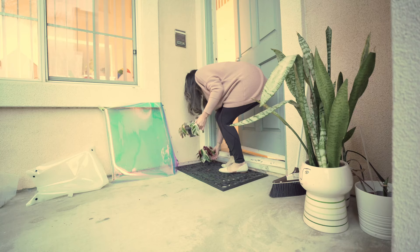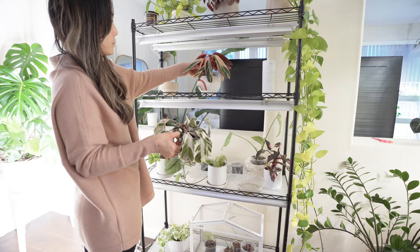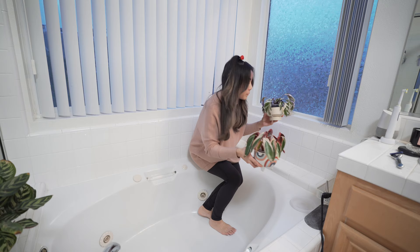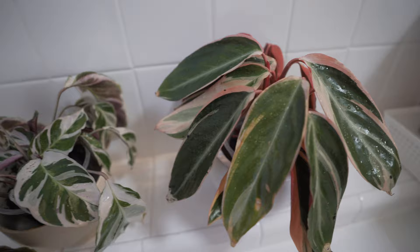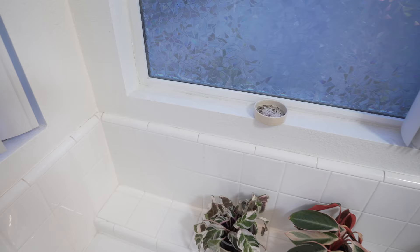Remember how I sprayed everything down with neem oil? Neem is an oil and it can burn, so I'm turning off my grow lights for a few hours until everything dries. And then I remembered I should just quarantine these two plants so they don't spread to the other plants — my quarantine zone is always the master bathroom. They look kind of sad, but they'll be fine. The bathroom is actually the perfect spot for these calatheas because it's higher humidity and it's in front of a window that has filtered light.